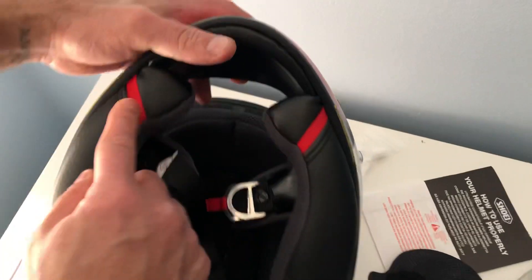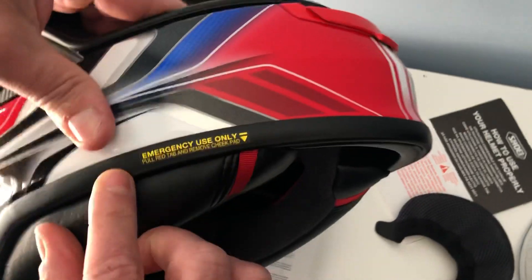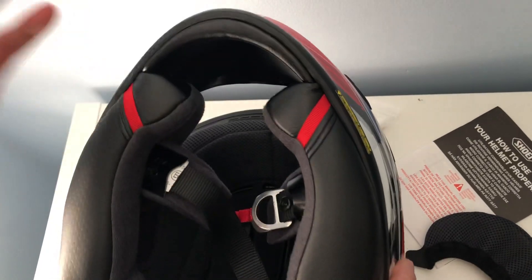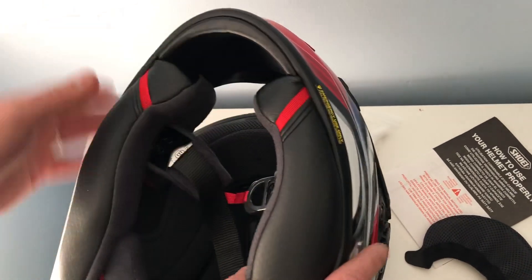As you can see, there are two red straps here, and these are for emergency use only. As indicated here, you can pull them to remove the cheek pads — only if, God forbid, you have an accident or get stuck. You can pull these and it will rip the pads off their place.